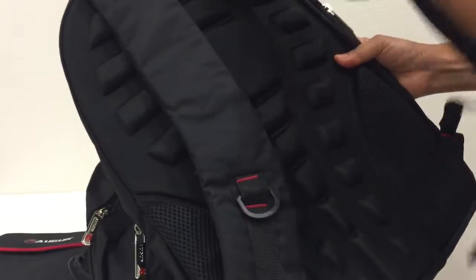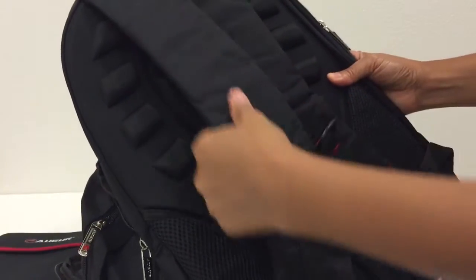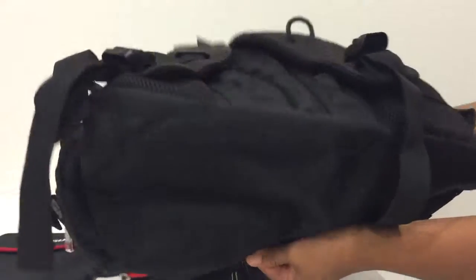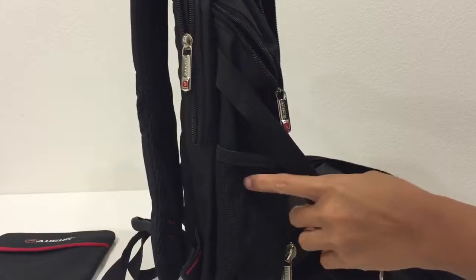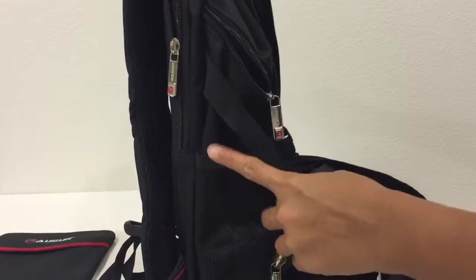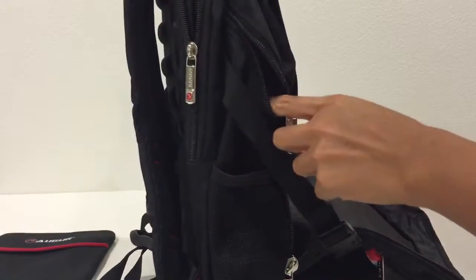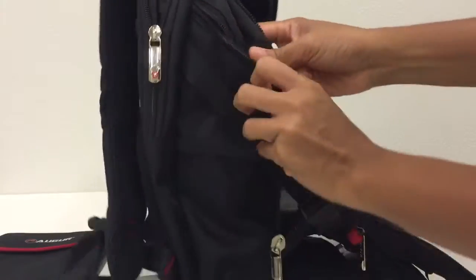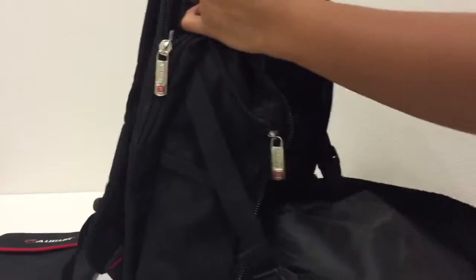It has five well-padded straps and a reinforced bottom, which makes it durable. There are two side mesh pockets for your bottle, plus extra pockets for your umbrella or whatever you want to put there. It also has a slanted zipper.